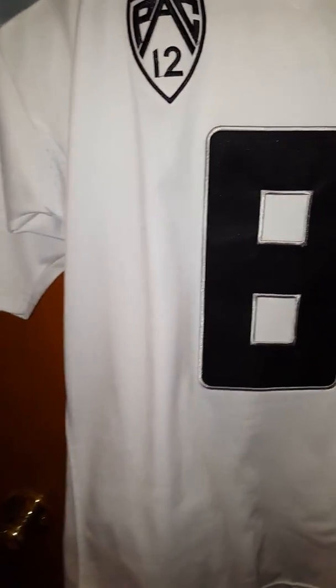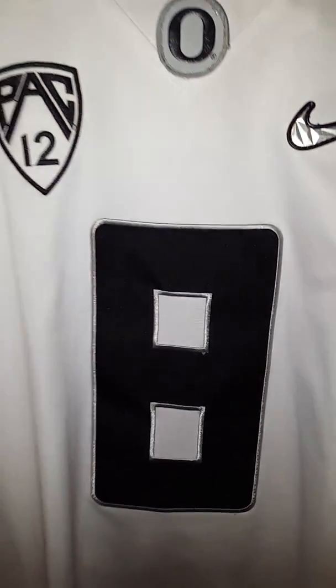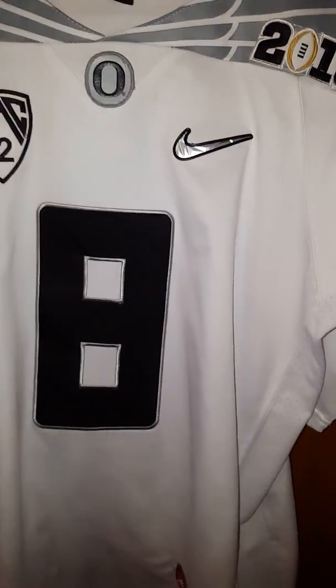In my other video, I didn't really talk a lot because it was just an unboxing. This is going to be a full review on this jersey. So without further ado, let's start off first with the top.